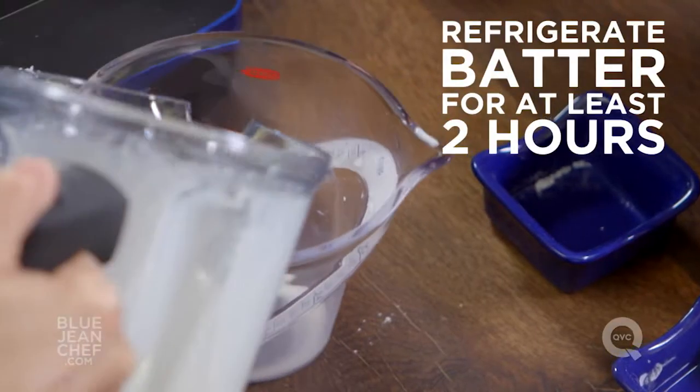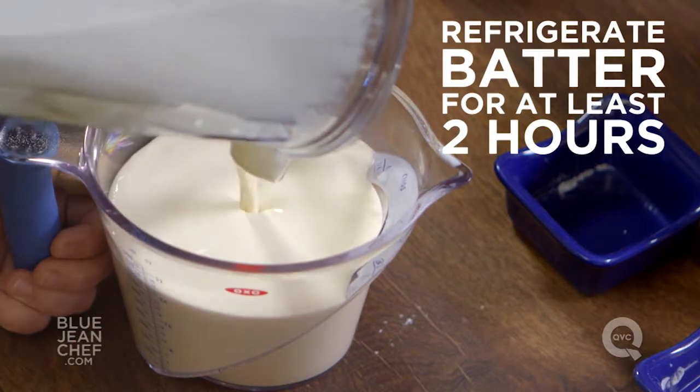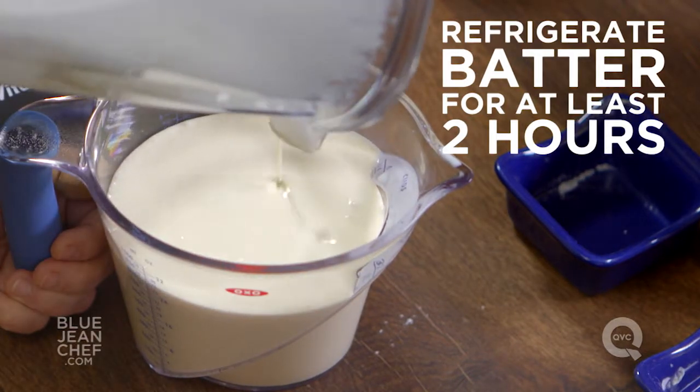Now we're going to pour this back into a vessel and chill it for at least two hours, or as long as 48 hours, but no longer than 48.